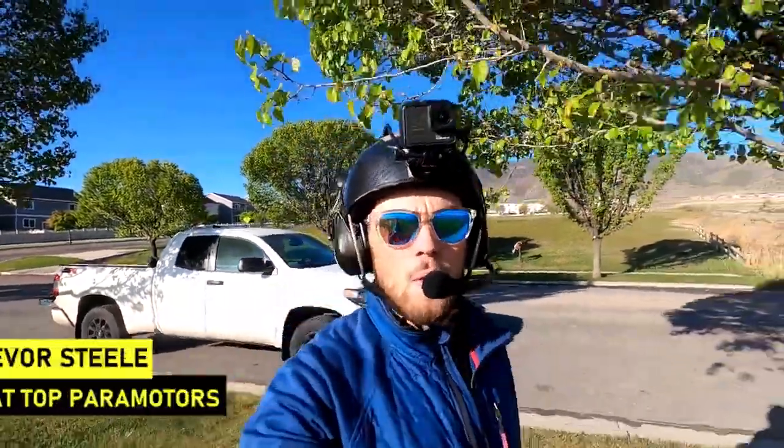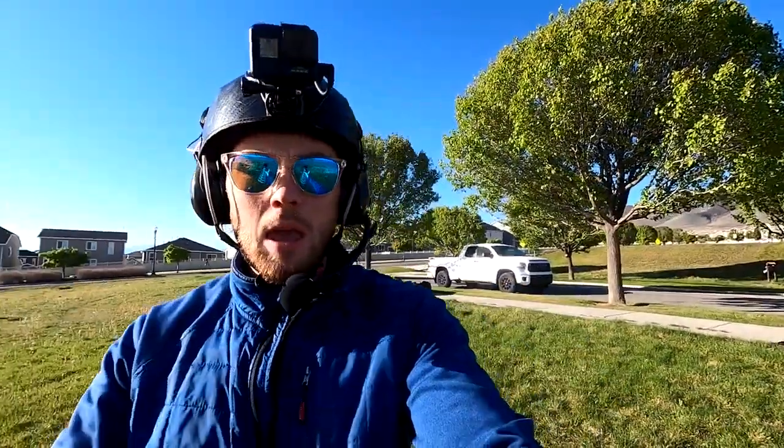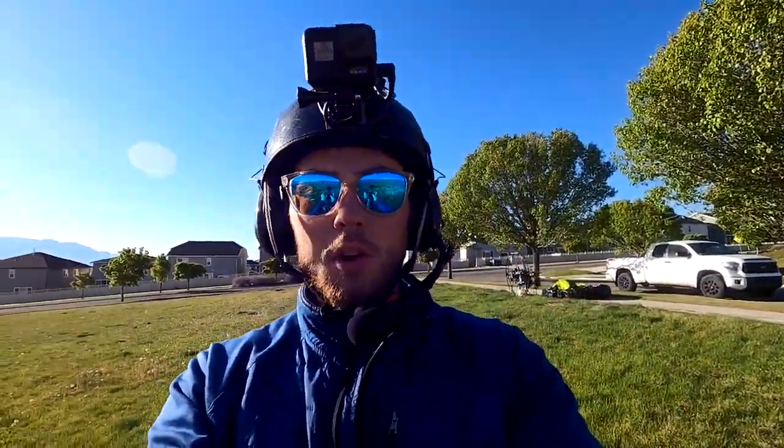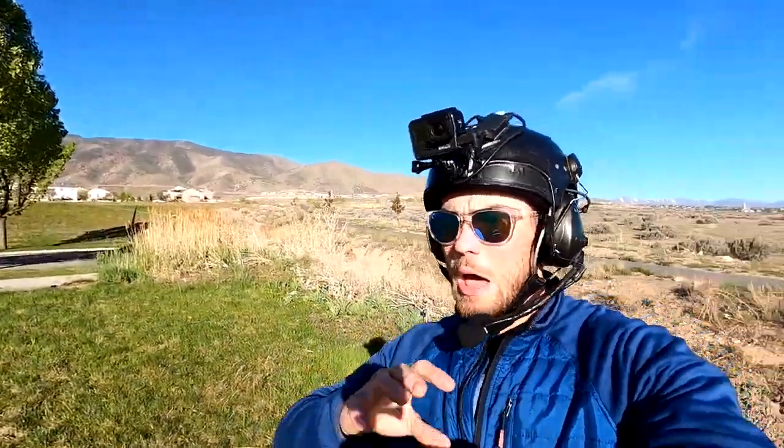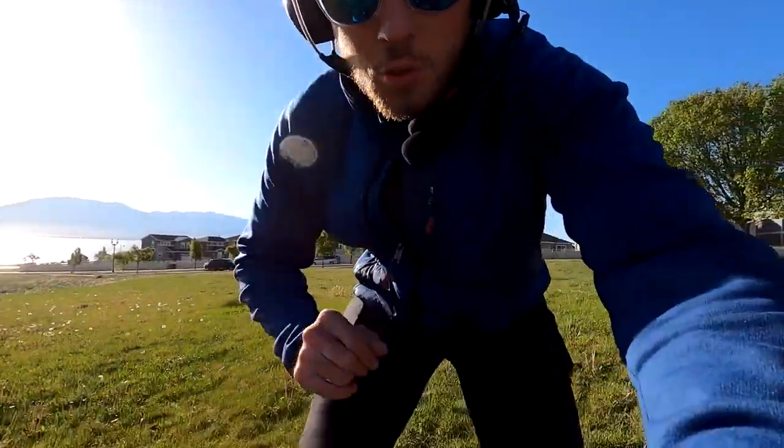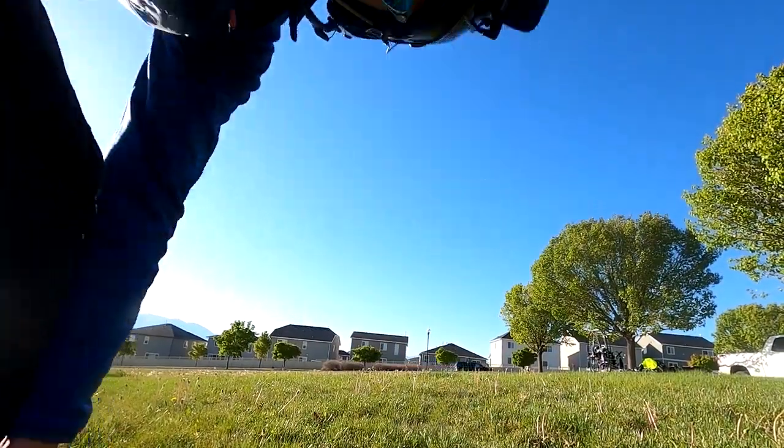What's up YouTube, Trevor Steele here with Flattop Paramotors. Today's video I'm going to explain a few tips on how to do a perfect forward launch — no matter what weather conditions, no matter what environment. I'm going to explain the exact steps and details that are going to help you perfect every forward launch. I'll also explain the pitfalls and mistakes people typically make and show you quite a few examples. Let's do it.